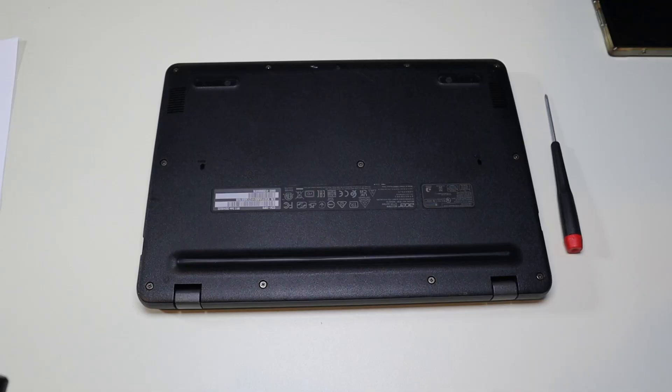We're then going to flip it over to access your bottom case screws. There are 11 screws on our bottom case and we're going to remove all of them.